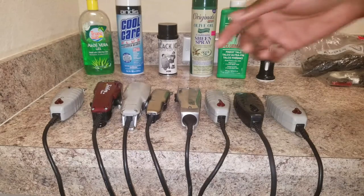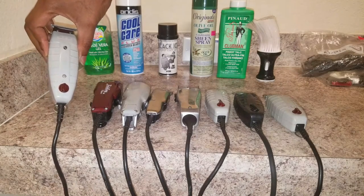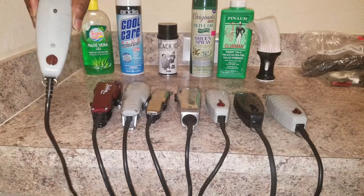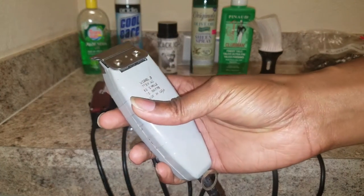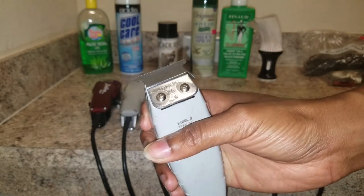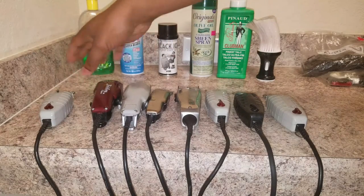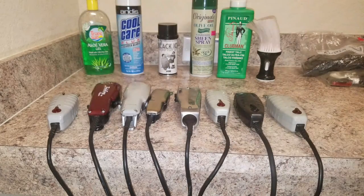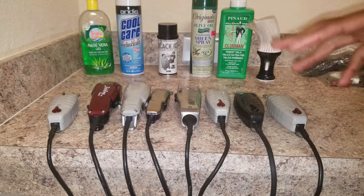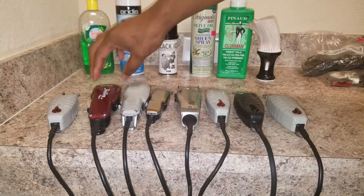As far as clippers go, I have the Andis T-outliners — three of these gray ones. Two have the regular Andis blade on them and two have the Pro Mate blade. These T-outliners are very popular — any barbershop you go into you're going to see them. They get a nice crisp high line and a nice trim.